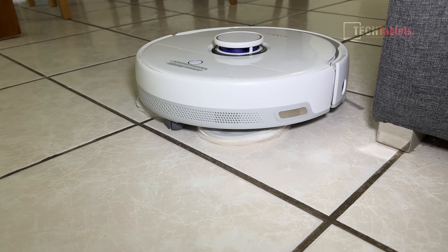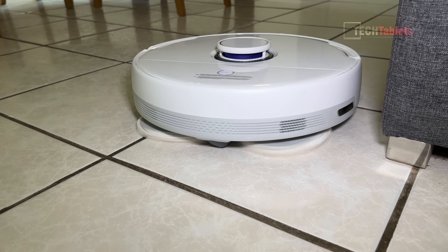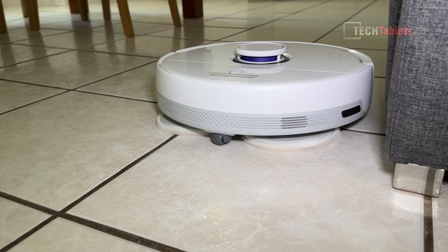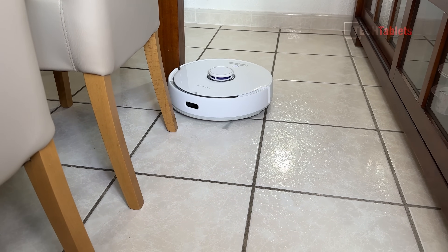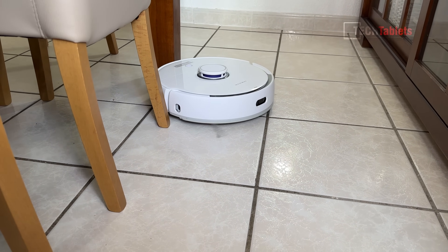How loud is the Freo? When it's mopping it's 49 decibels, and when vacuuming only it's 59 decibels - making it quite a quiet robot vacuum compared to competitors. Here's a sample of it in action.